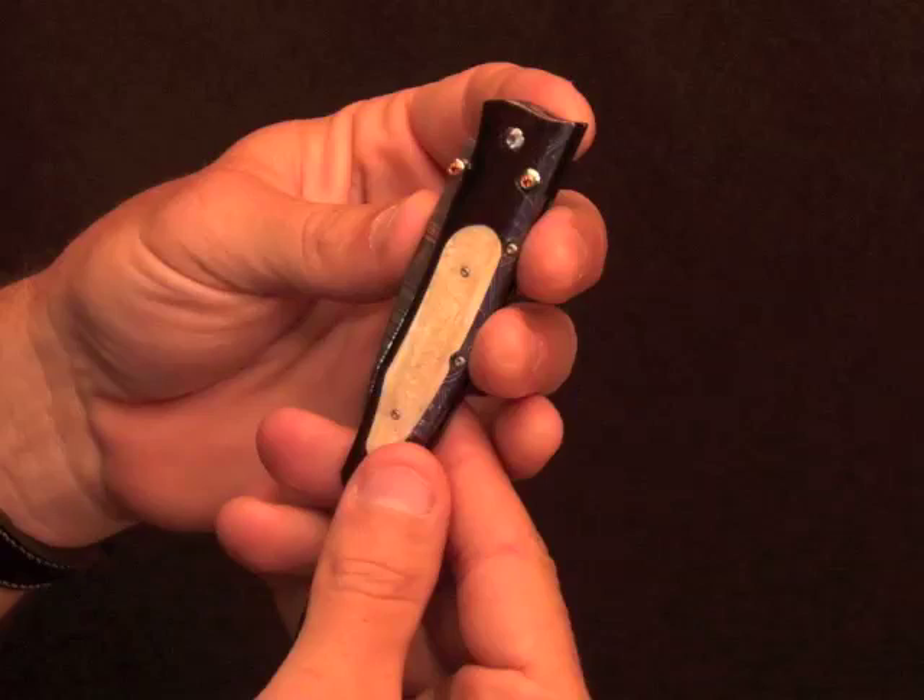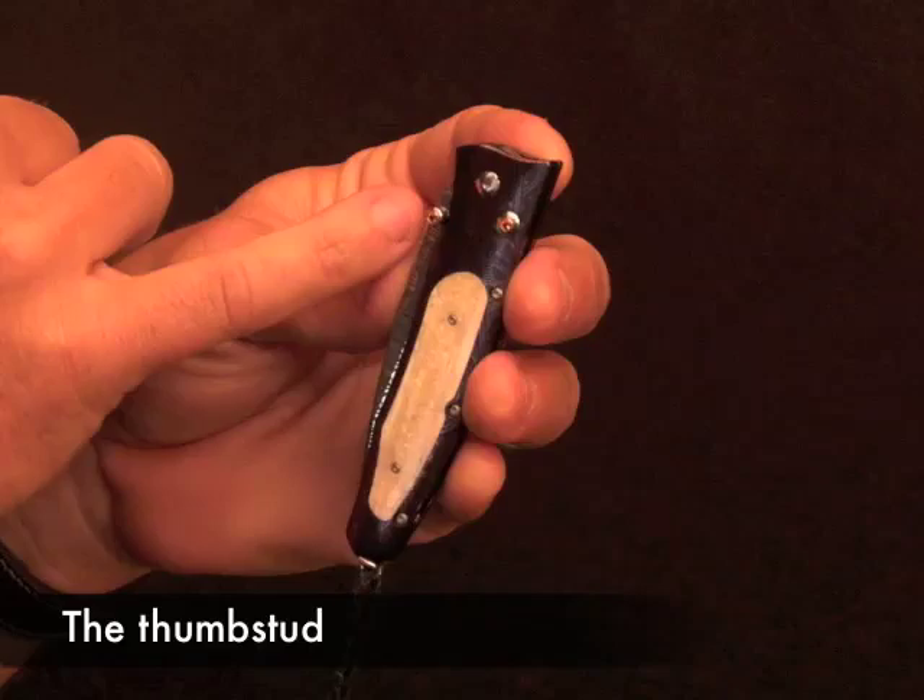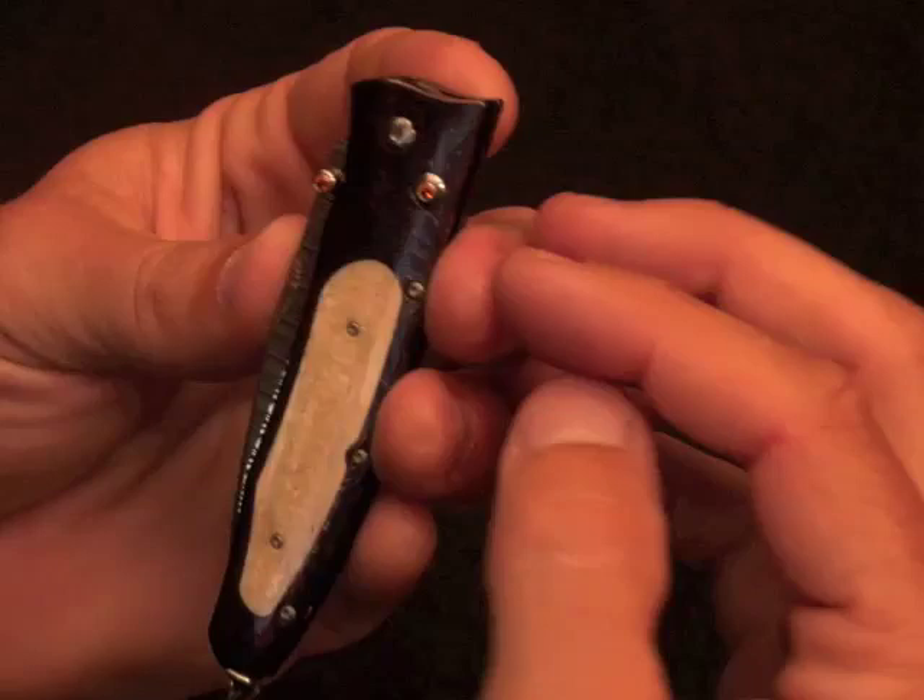Welcome. I'm going to show you how to safely and easily operate our button lock folding knives. Let me give you the basic architecture of our button lock folders. We call this the thumb stud — it's actually on the blade, and it's how you open the blade. Opposite that and near the pivot in the handle is our button. In this case, they're both inlaid with specsorite stones.